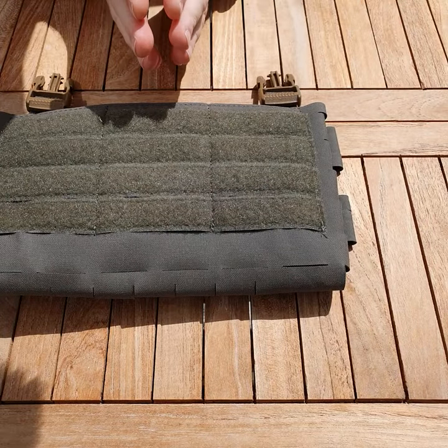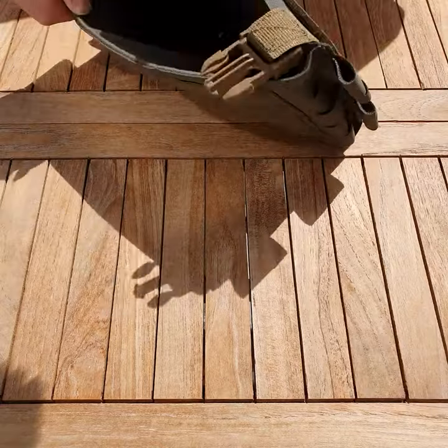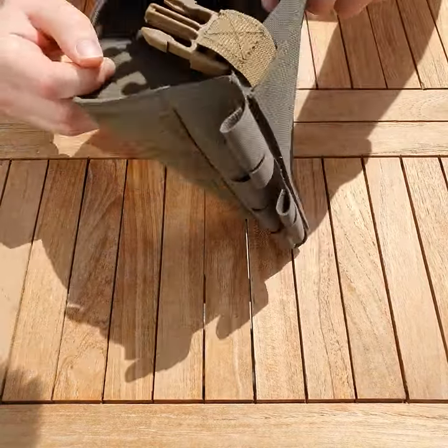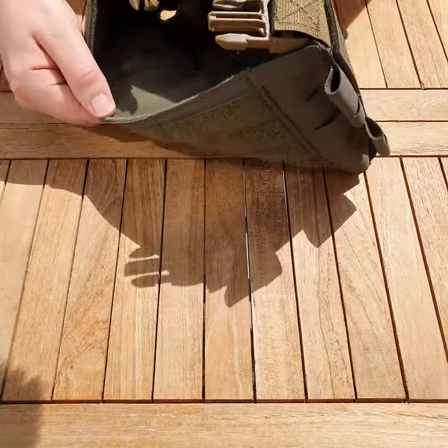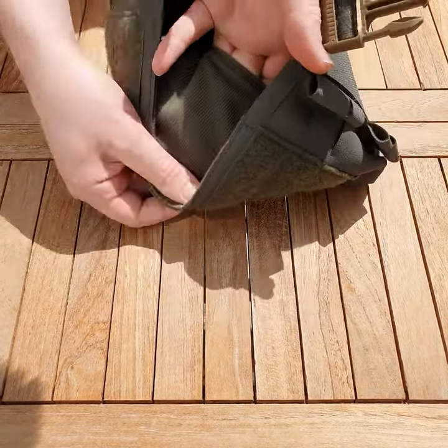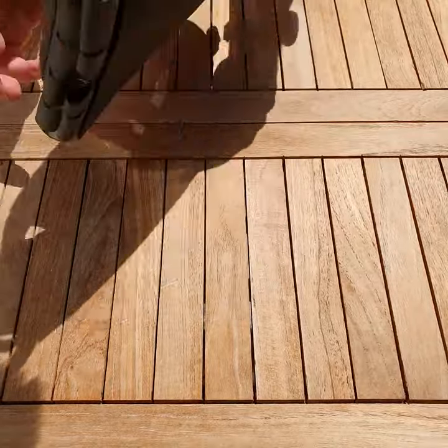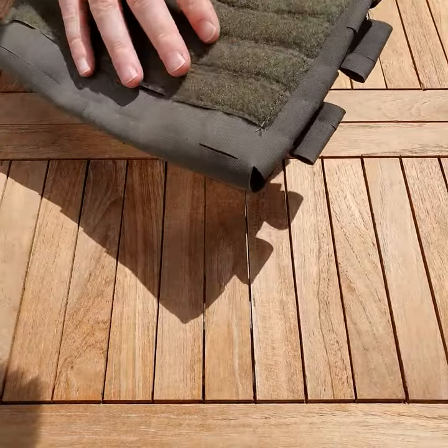Hi there folks. A question I've had a couple of times that I wanted to just cover off real quick. On the inside of the hub here, there's this layer of Velcro that you can kind of get your fingers inside, like it's an extra pouch or something. It is not a pocket or a pouch of any kind on the front here.